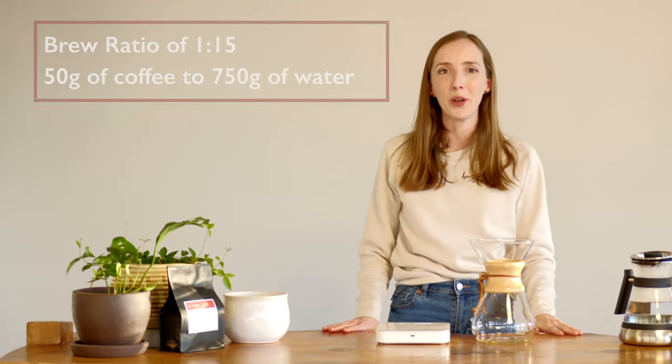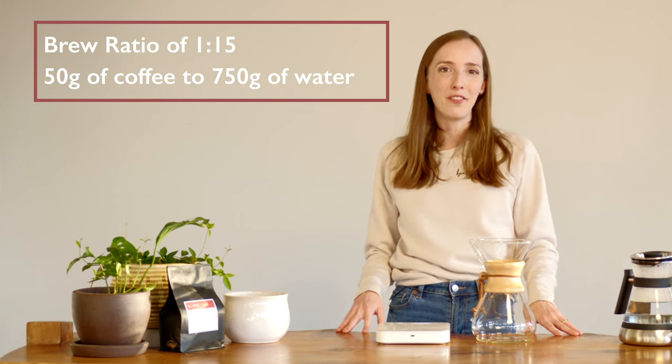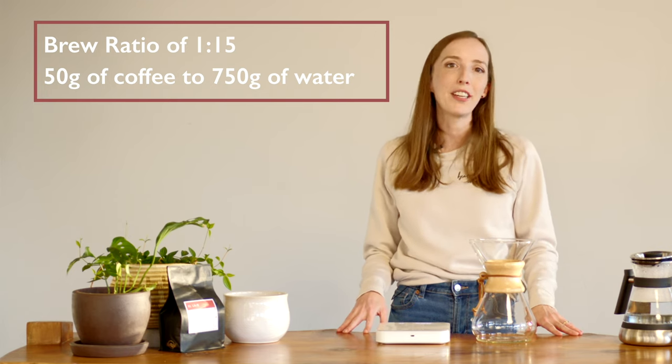Today we're going to be using a dose of 50 grams of coffee and 750 grams of brew water, giving us a brew ratio of 1 to 15. This is enough to share. If you prefer to make a little less coffee, you can drop the coffee and the brew water — just maintain that brew ratio of 1 to 15.